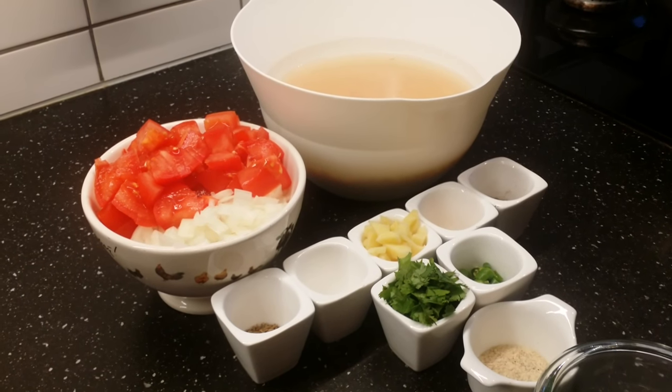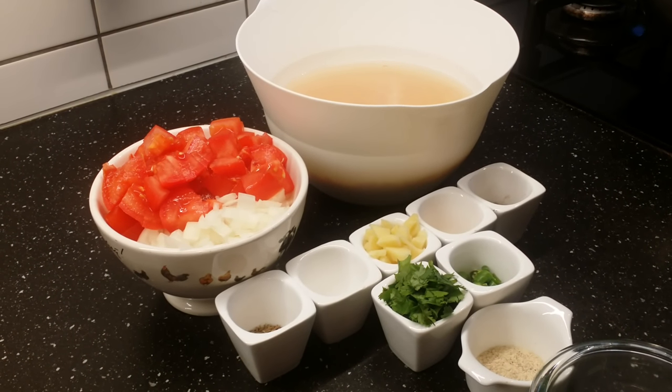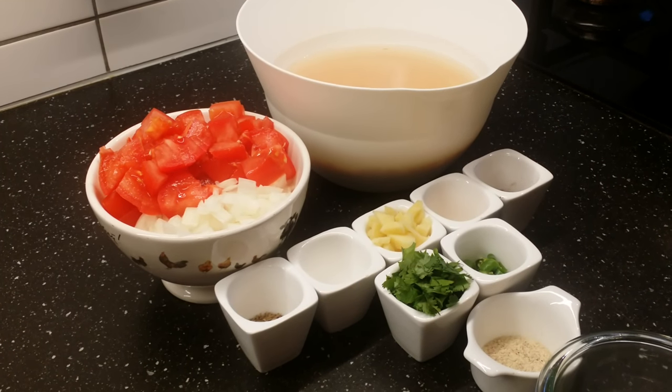Welcome to Adi's Kitchen. Today I am going to prepare lentil soup — a nice and easy soup that you can make on a cold evening.